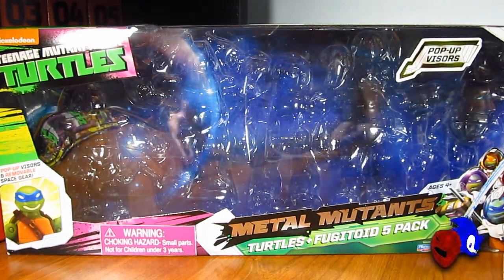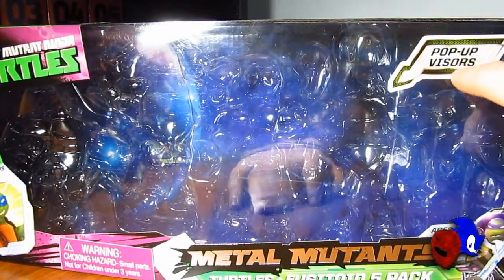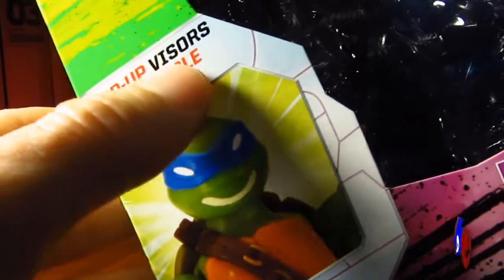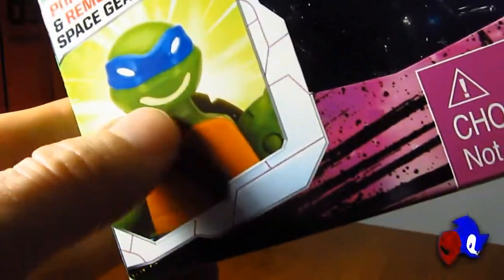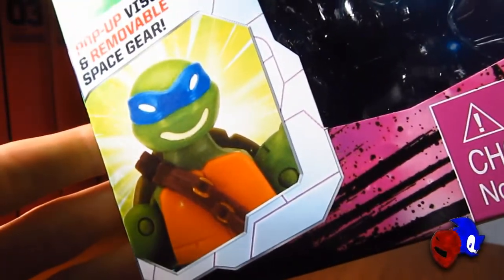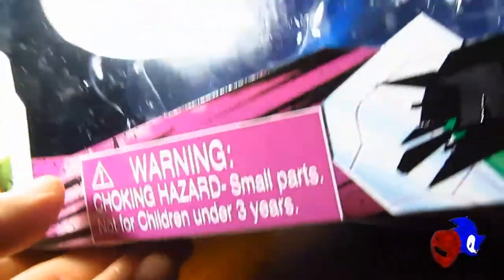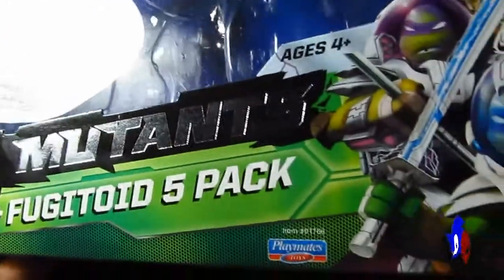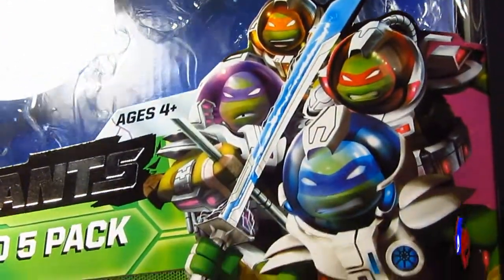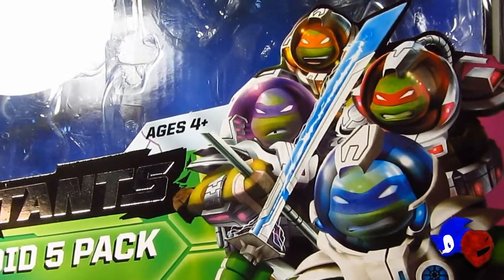Starting off with the packaging — as you can see, it says here that the visors pop up on these figures, which is nice. It also says pop-up visors and removable space gear, and it shows Leonardo smiling at you wearing no armor whatsoever. There's also a choking hazard warning for small parts. There's also the Dimension X subline card packaging showing all the Ninja Turtles wearing their space outfits for the new season coming soon.